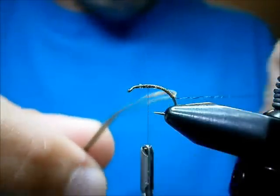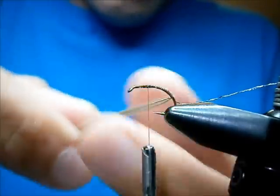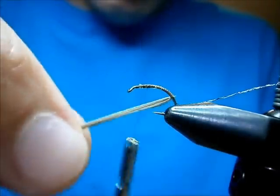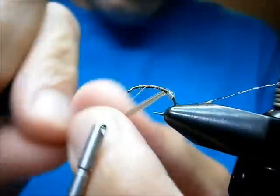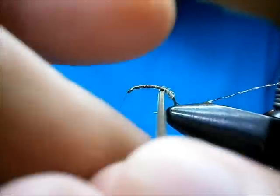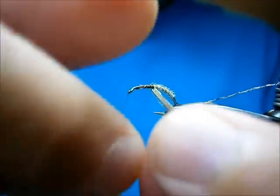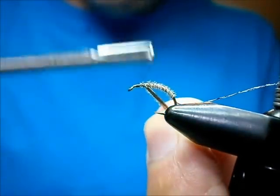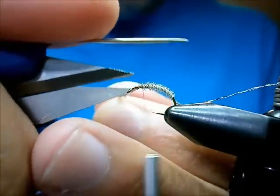Now we're going to wind the goose. Get the rib out of the way — I'm going to wind the goose the opposite direction that I wound my thread, because I'm going to counter-rib it with the rib. Bring it up and catch it in. I cross my thread — one turn over the goose, one turn on the shank. Locks it in. I'll do that one more time for security, then trim off the excess.